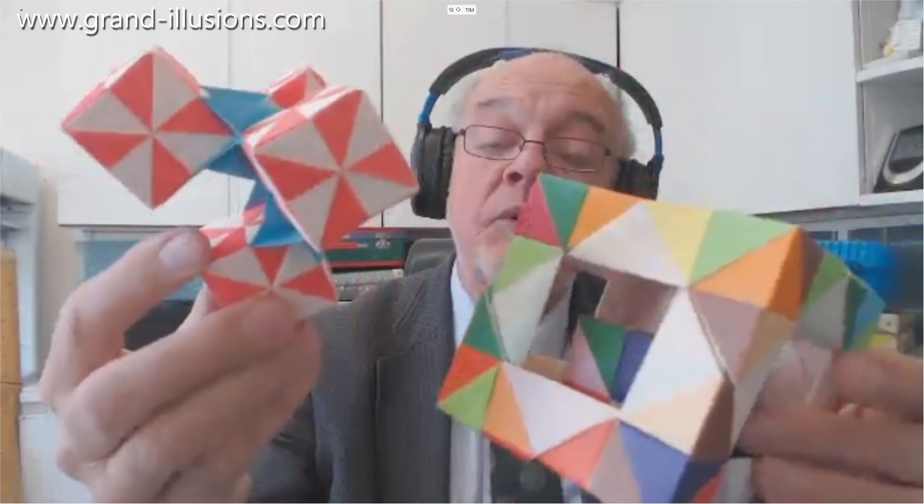Some of the pieces I've come across — and you'll see many books actually on modular origami — some of the books are big big big pieces themselves, so that's something I'd like to show.